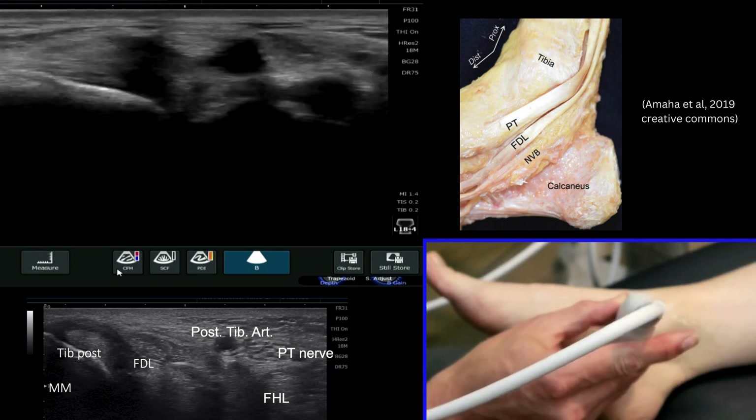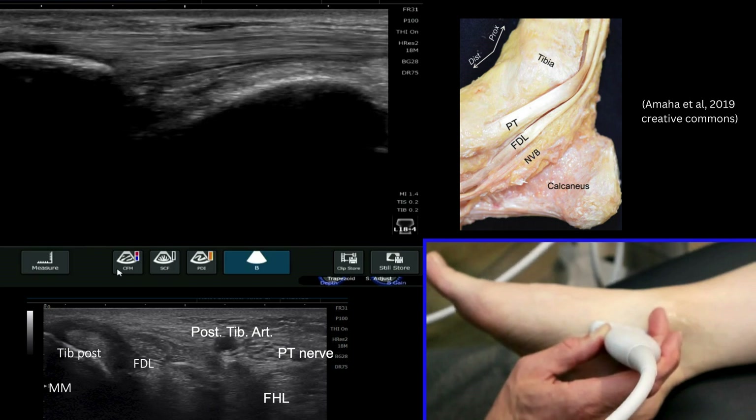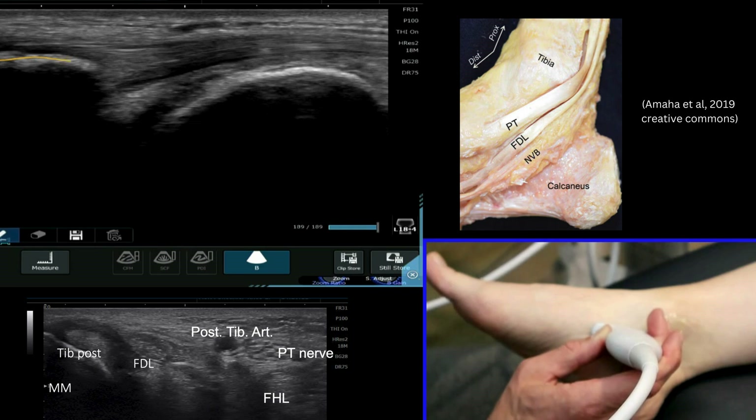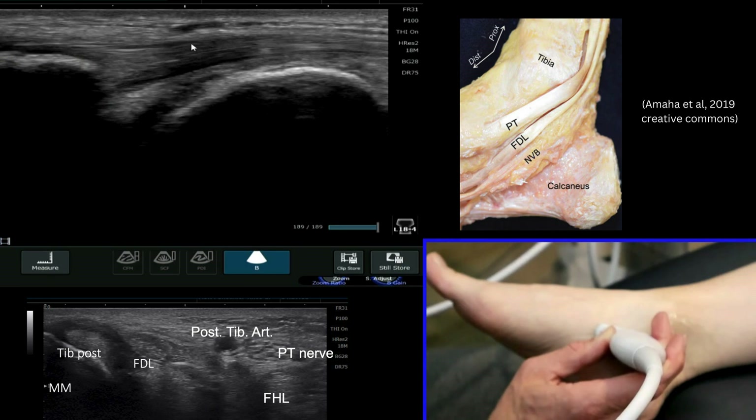We can follow that tendon all the way down, travel around into long axis, and see it attach really nicely onto the navicular bone. We can see the tendon fibers very clearly at that point, with that slightly widened V-shape, sucker-type appearance onto the navicular bone before it travels more proximally.